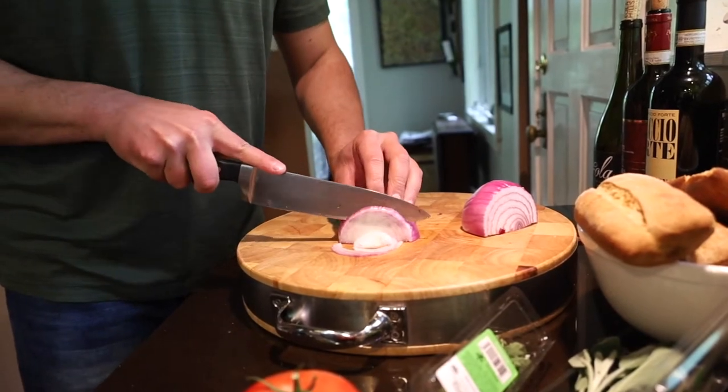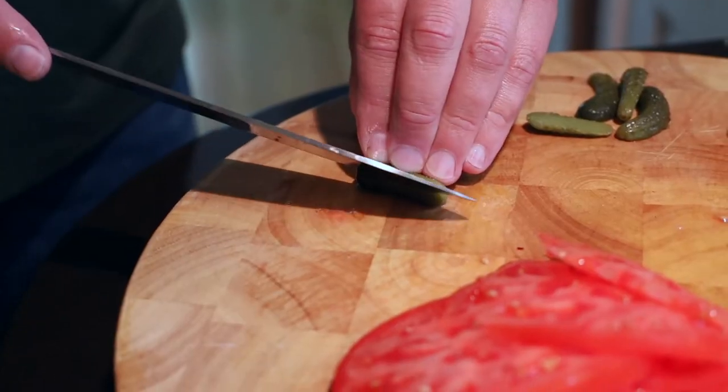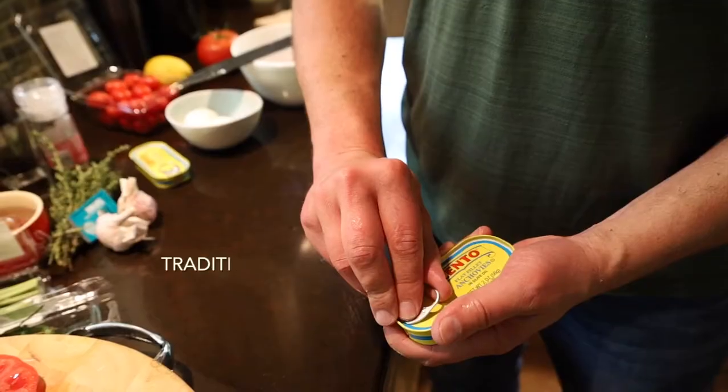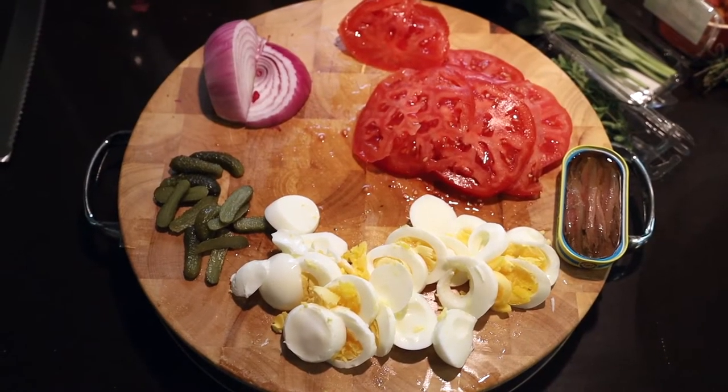Thinly slice a red onion. Hot house or heirloom tomatoes. For a tangy zing, some cornichon, hard boiled egg, and salted anchovies. This is everything we need to start building our sandwich.